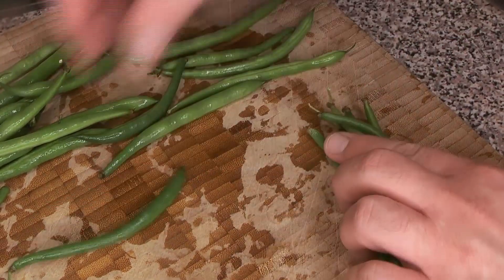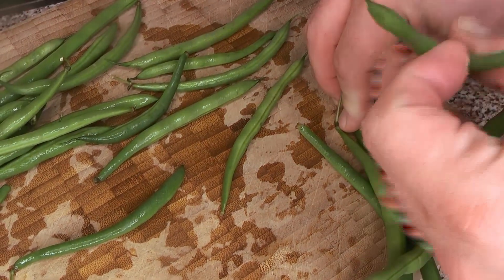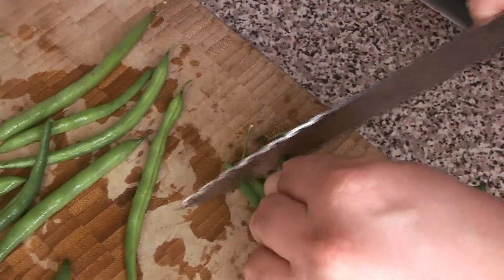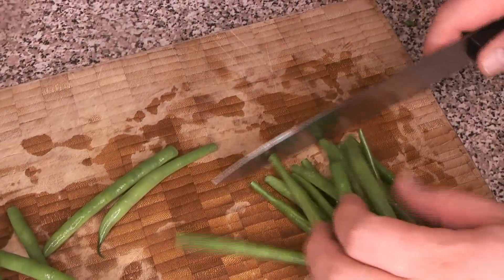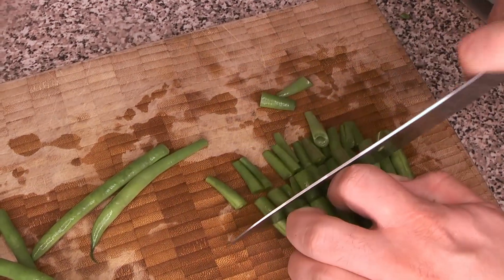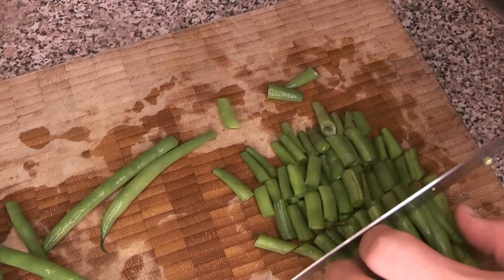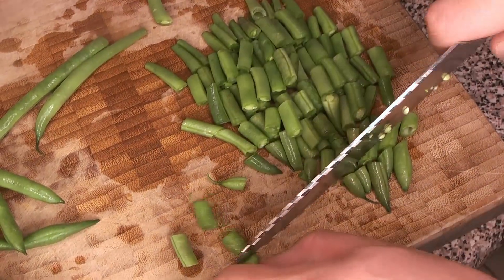For the green beans, we definitely want to cut all of the stem ends off. Just bundle them together and get all your stems cut off, then cut them into small even segments so they all cook at around the same time. You want them easily bite-sized so they fit in with all your other ingredients.